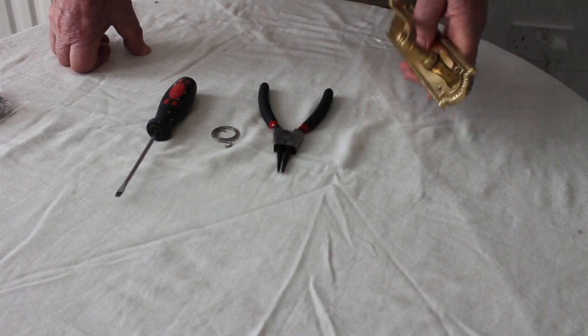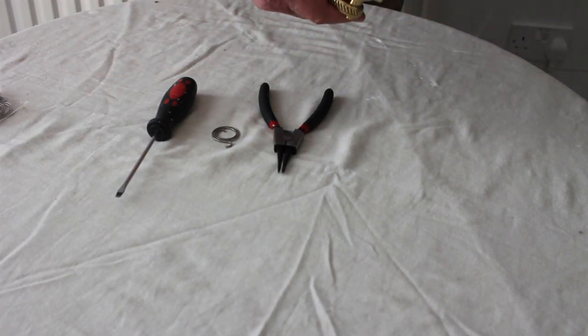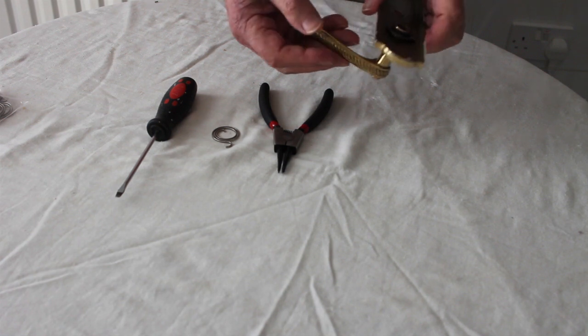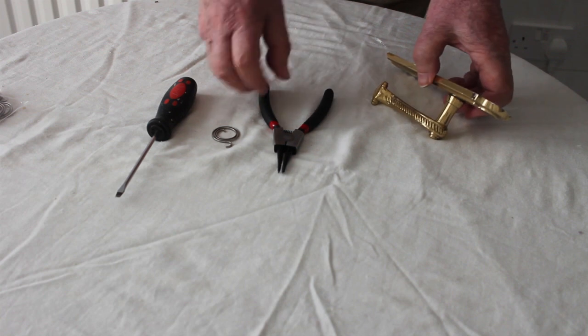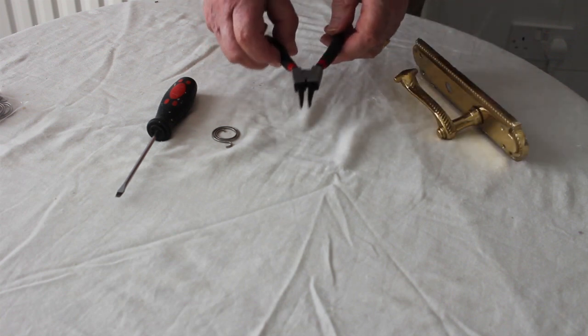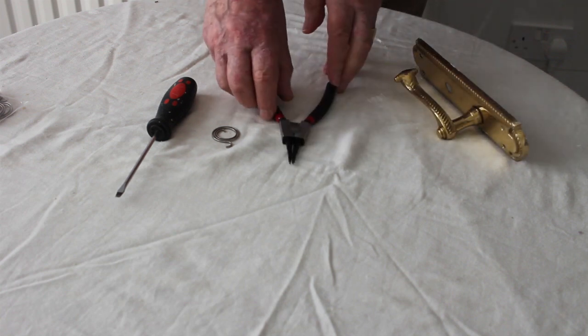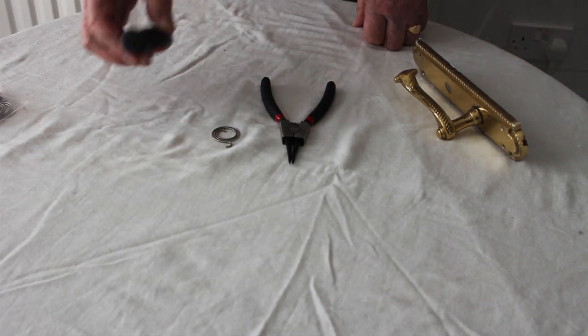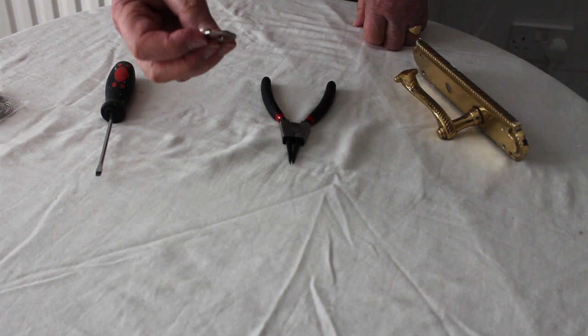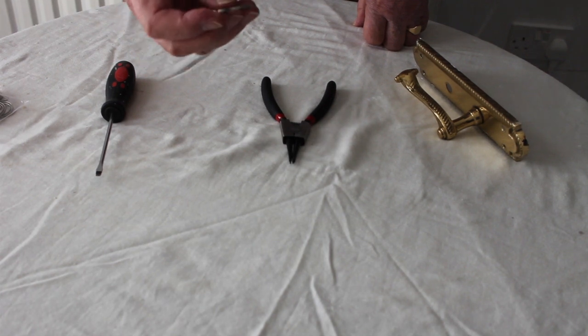First of all, the equipment you'll need is of course the faulty door handle, a pair of external circlip pliers, a small screwdriver, and of course what will be the new spring.